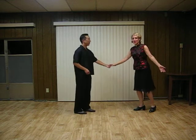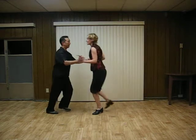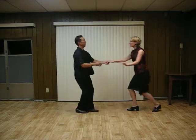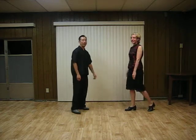Alright, so we combined a couple things. We added kickball changes to your sugar push-ins. So we'll do basic sugar push-ins.